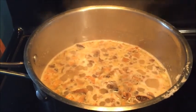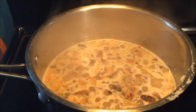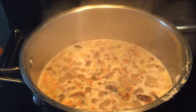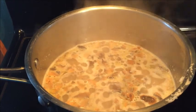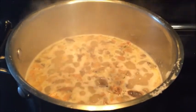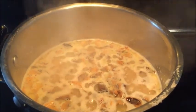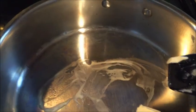Hi guys and welcome back to the channel! Today I'm making some mushroom risotto along with sautéed Brussels sprouts and Mediterranean inspired chicken. This is a look at the risotto — we gotta let it boil and then I'm gonna be turning down the heat and letting it simmer in just a second.